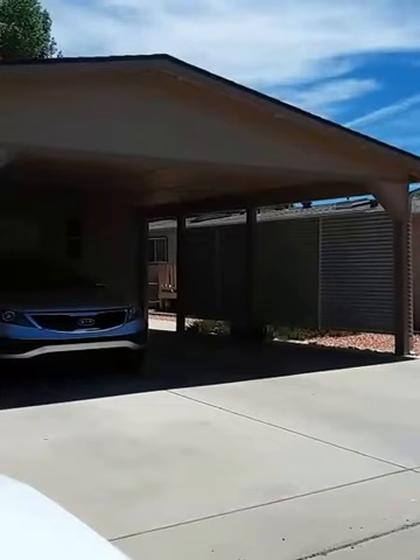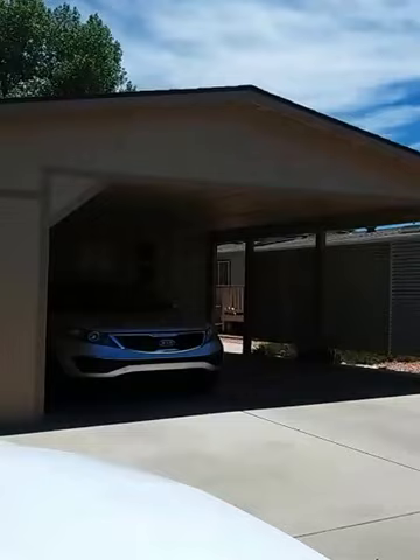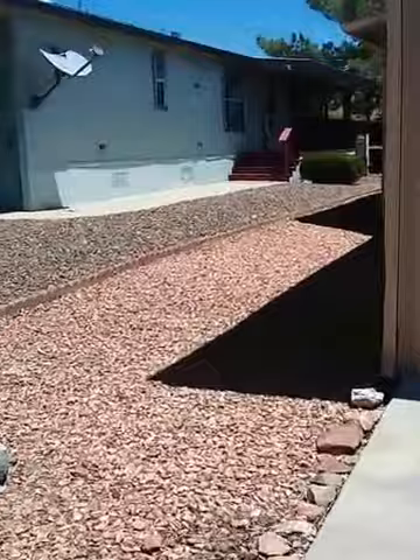Good afternoon everyone. This is Mark with AlcorCustomPainting.com. I'm going to send you a series of videos as I paint this manufactured home in Dewey, Arizona. Today I'm going to show you the final result of a pressure wash and I'm going to walk you around.